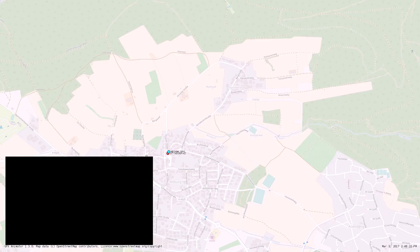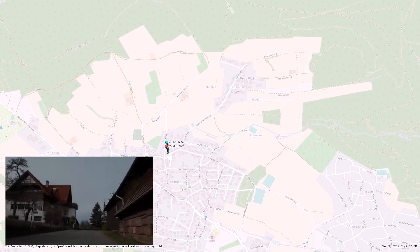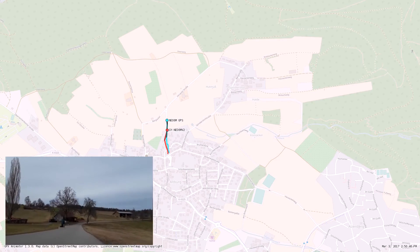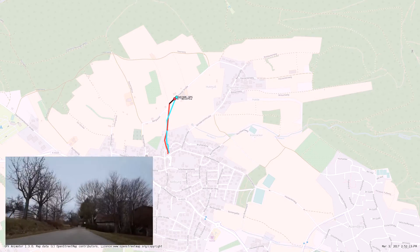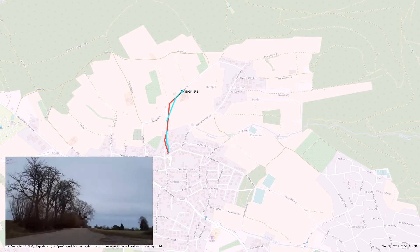So our journey starts. On our journey we will meet several test conditions: village, fields, and forest. Now we leave the first village and enter the fields. As you can see, both modules are doing fine. In the first curve, the $3 GPS gets a bit of drag as it does not receive a signal, but it's still okay.